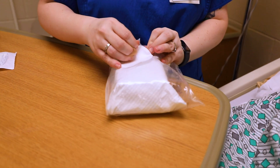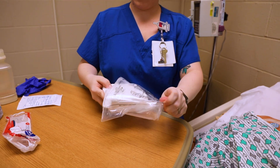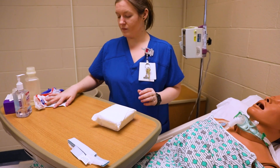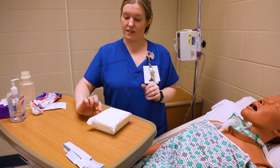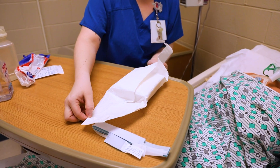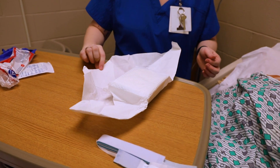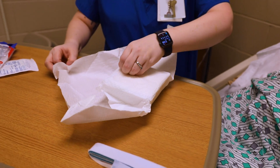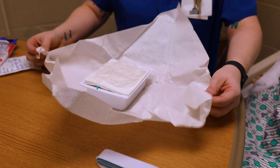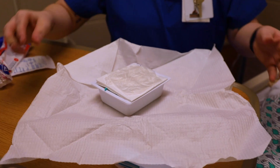While that's working, I'm going to open my kit. As with every sterile skill, the tray needs to be nice and clean. You're going to open your first flap away from you and your second flap towards you. Sometimes they don't want to open up easily. Remember you have your one-inch border, so as you open you might have to kind of pull and tug — but maintain that one-inch border.